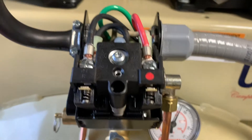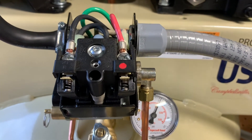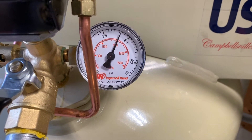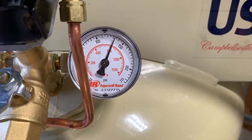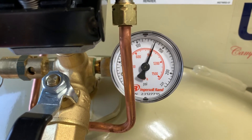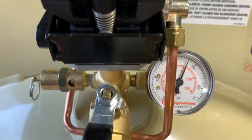One thing to note with these pressure switches: anytime you turn them up you also raise the lower cut-in pressure. When I got this compressor from the store its lower cut-in was about 90-95 pounds and it would top out at 120. Now we're seeing the normal range where it's cutting in at about 100 and cutting out at 135 — so that's just perfect.